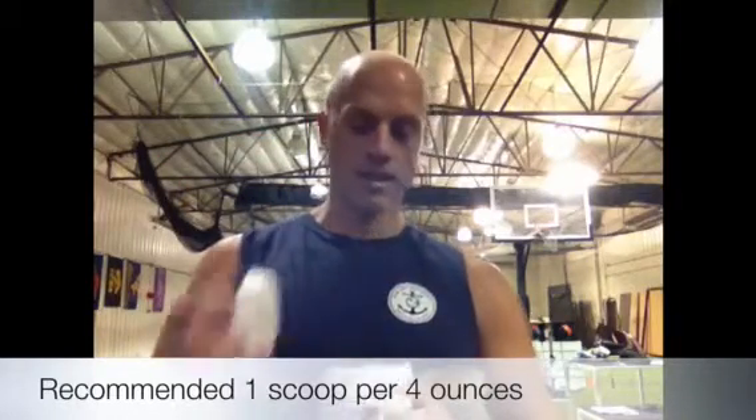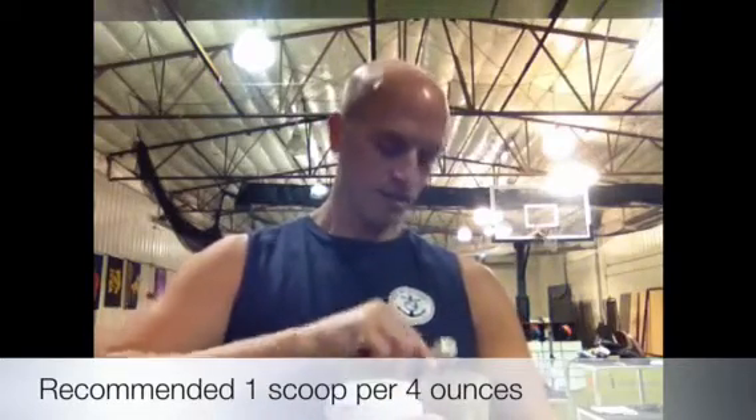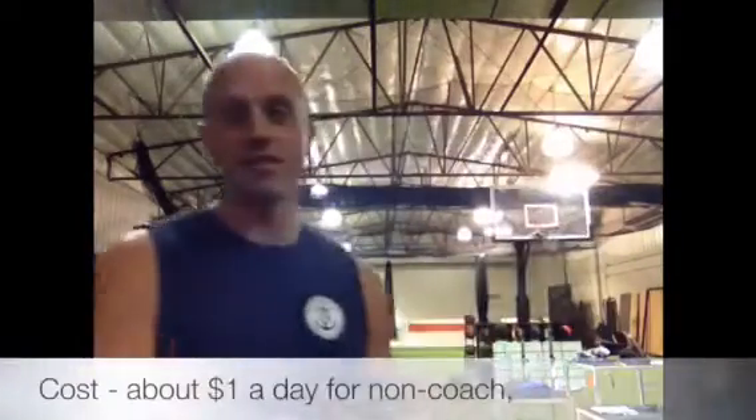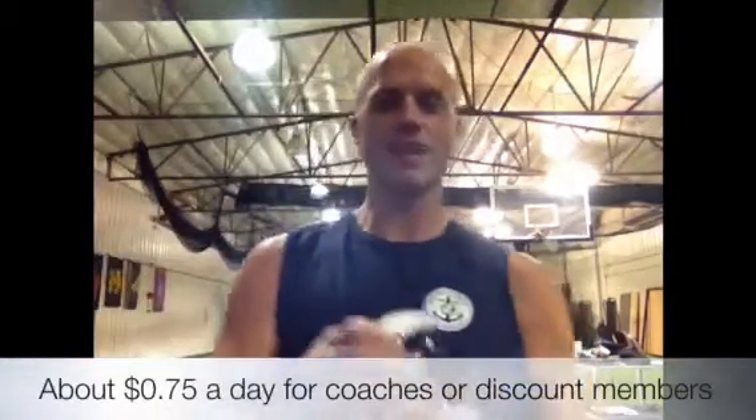A lot of people like to do one scoop in about four ounces of water. The recommendation is maybe two scoops in eight ounces. Me personally, I'm a fan of two scoops in about four ounces of water, and yeah, that does tend to give me a reputation of being a little bit out of control. But sometimes I just feel like I need that little extra. So you throw it in, mix it up, chug it back.